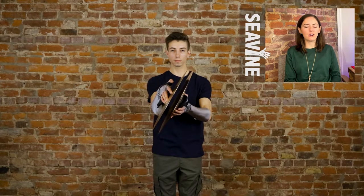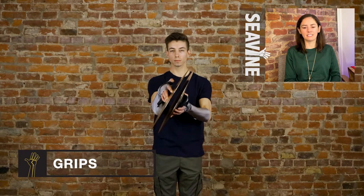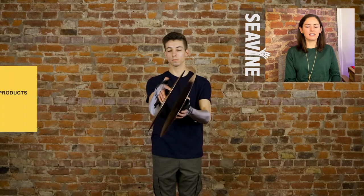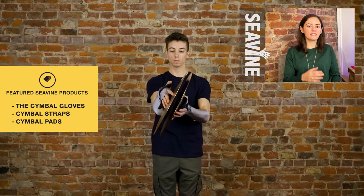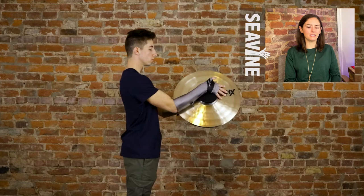This next grip is called thumb grip, and for this one the only digit on your hand that's through the strap is actually the thumb itself. You'll see that the thumb is through the loop of the cymbal, and then the rest of the strap is straight across the knuckles. It's really your back of your hand, your fingers, and even your forearm that's holding this cymbal in place.